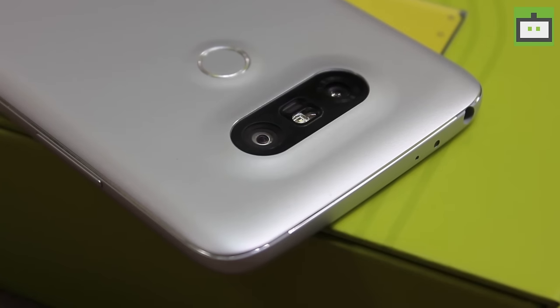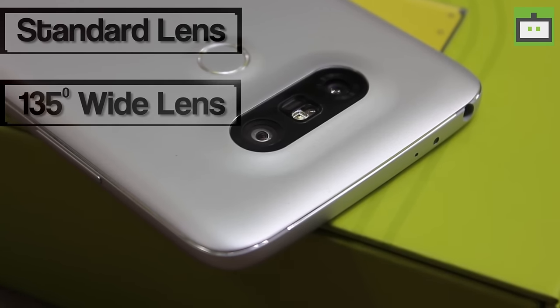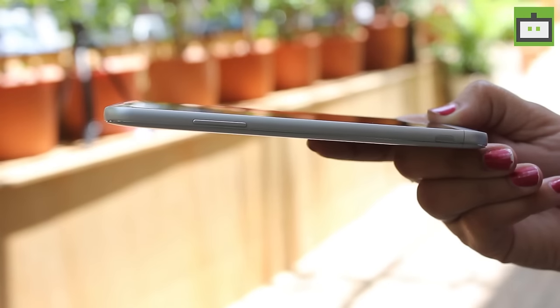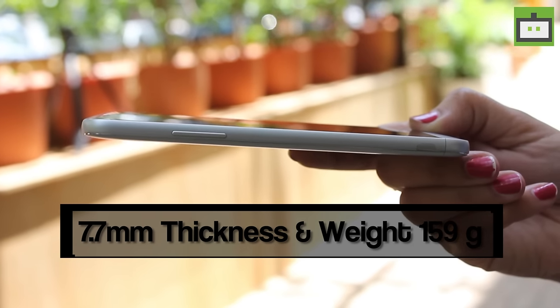On the rear, we have a dual camera that comes with a standard-angle lens and a 135-degree wide-angle lens. On the front top, we have an 8-megapixel camera. We will discuss in-depth about the camera in the upcoming review video. Talking about the dimensions, it has a 7.7mm thickness and weighs around 159 grams.